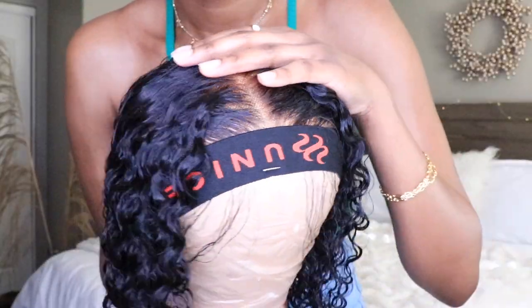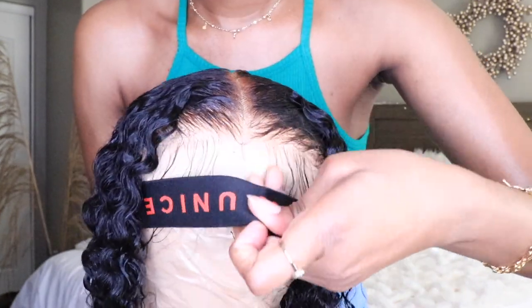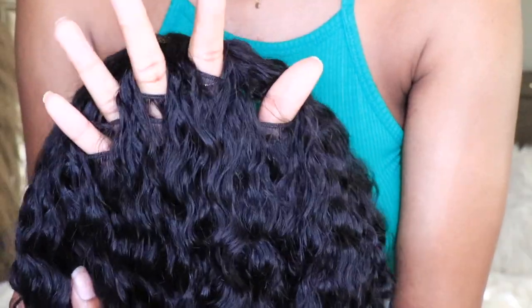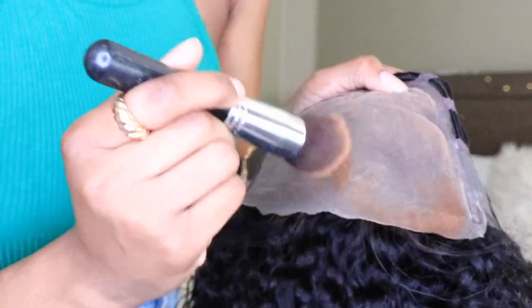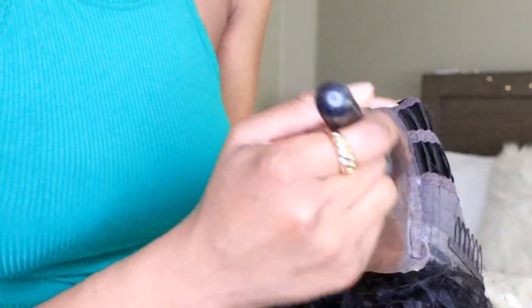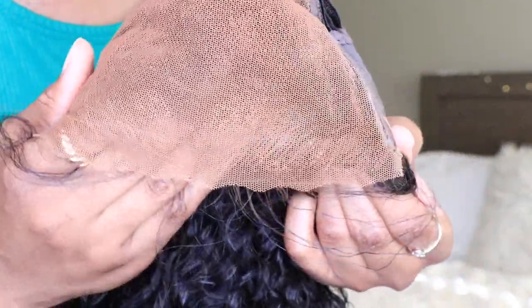I let the wig sit and air dry overnight — this is what it's looking like now. It did develop a slight cast but you can break that off just by rubbing your fingers through the hair. You can also see that breathable cap. The lace is still looking a bit white, so I'm taking my summer shade foundation and applying it all over the lace to get a nice meltable color that looks pretty good.